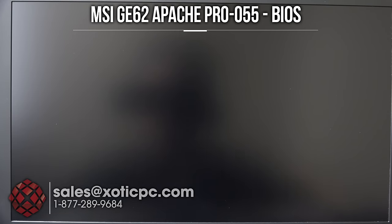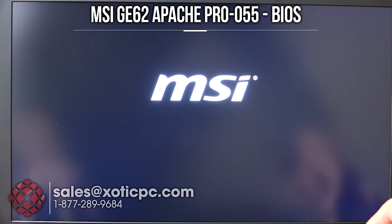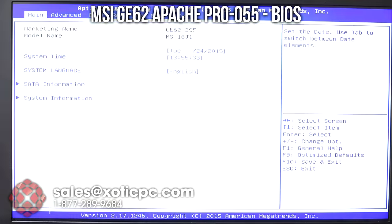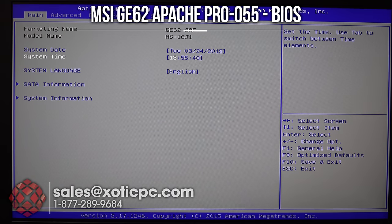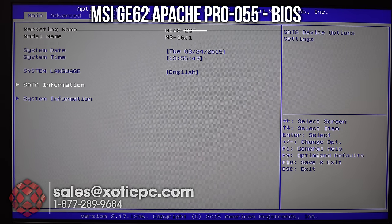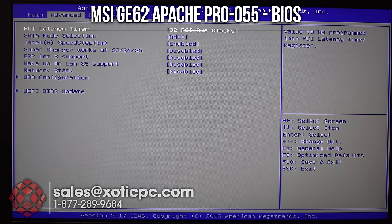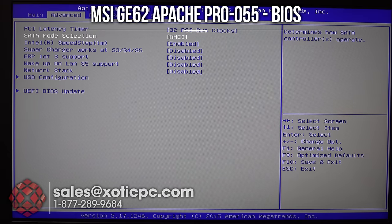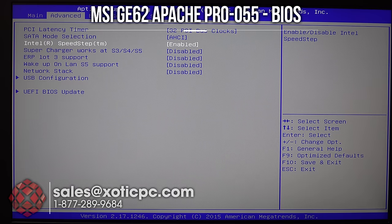The computer is off; we're going to jump into the BIOS. From the power-off state, hit the power button and continually press F2 to get in. On the main page we see system date and time, system language, SATA information showing installed drives and slots, and system information including BIOS version, EC version, RAM, and CPU. Under the Advanced tab we have PCI latency timer, SATA mode selection — AHCI since it's an SSD, changeable to RAID or IDE — and Intel SpeedStep technology is enabled.